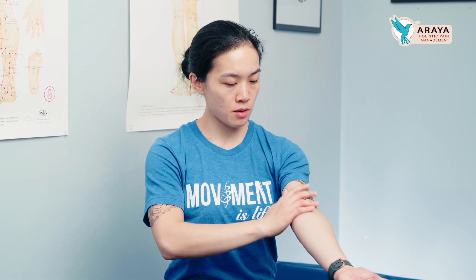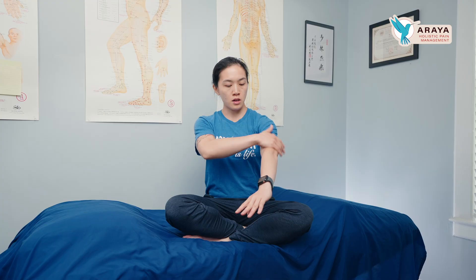The next one is stimulating the heart and small intestine channels, which are the channels associated with the summer season. You're going to come down from the shoulder with your palm up, then flip and rub back up the other side of the arm. You're going to do this nine times.